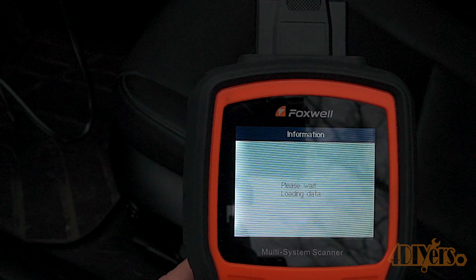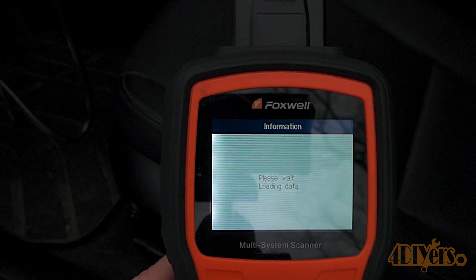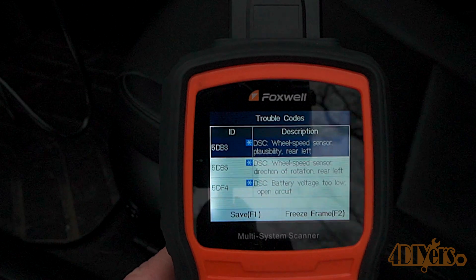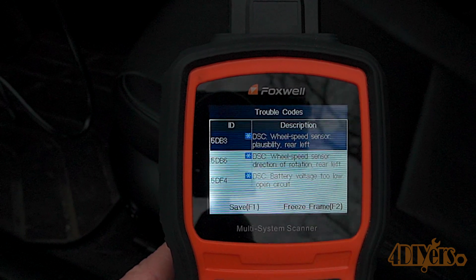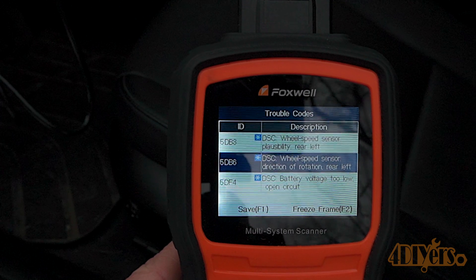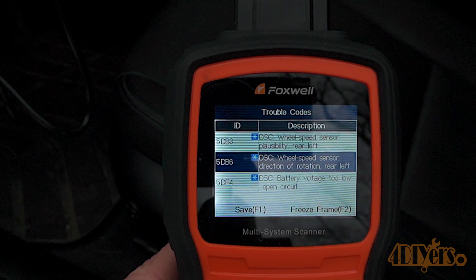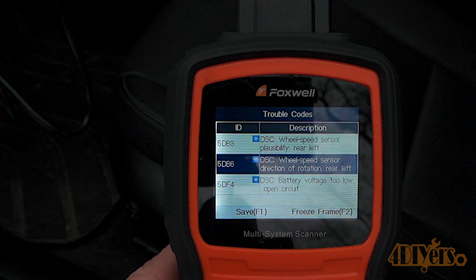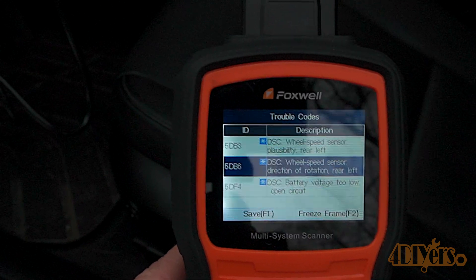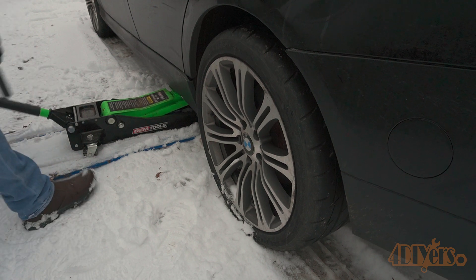You can use a scan tool to check the codes. Here I'm using my Foxwell NT530 OBD2 scanner. A BMW-specific scanner is recommended to pull the proper codes, as a generic OBD2 code reader can possibly send you on a chase trying to sort out those issues. For this situation we have a couple of different codes: 5DB3 and 5DB6. A link to the scanner will be included in the video description.